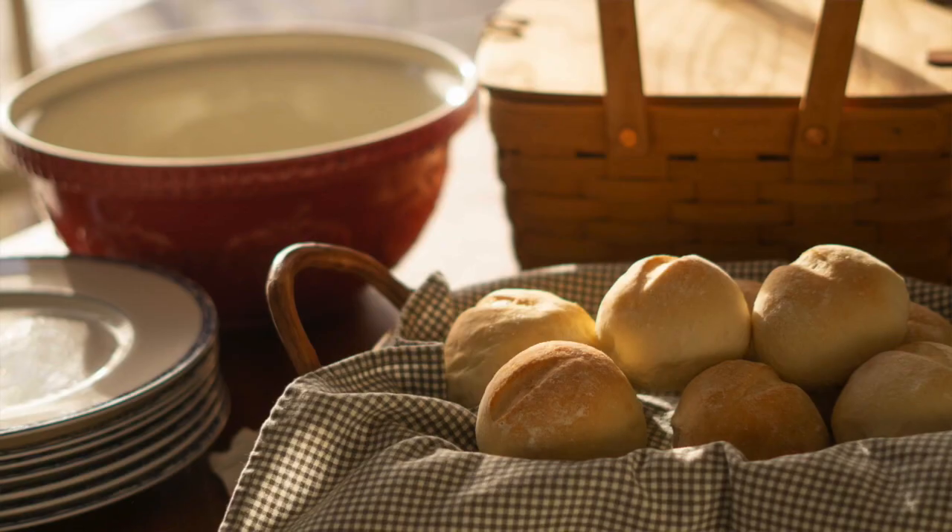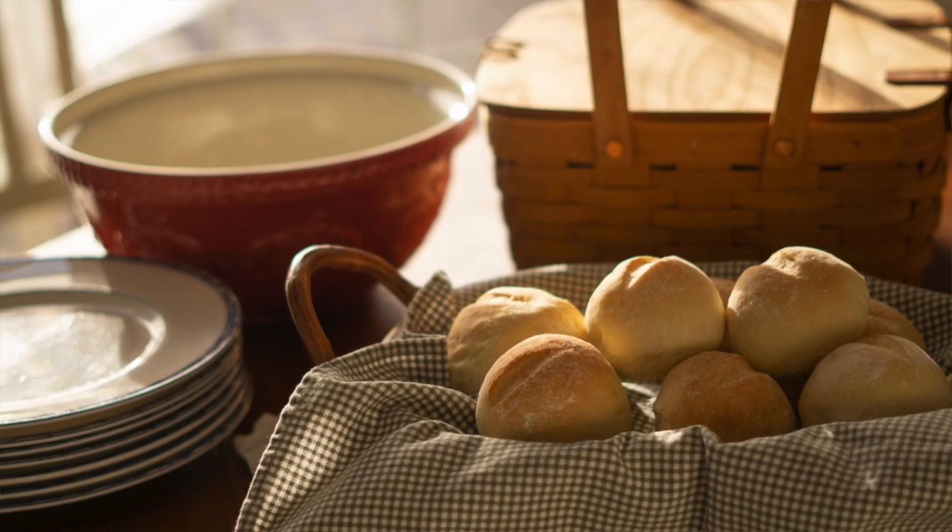I hope I've convinced you that making your own rolls at home is so easy with a bread machine. This recipe was only four ingredients, and now you can stop buying overpriced stale rolls at the grocery store. Thank you so much for watching and have a good day.